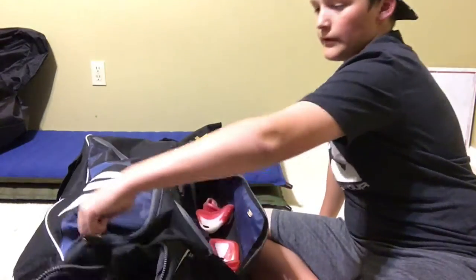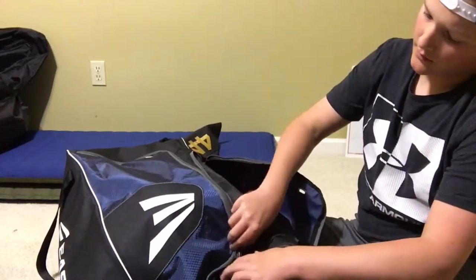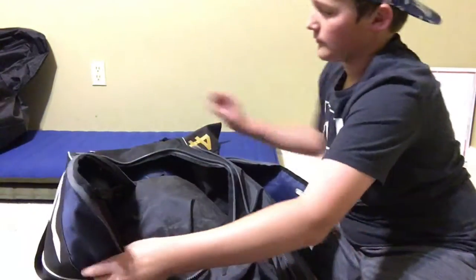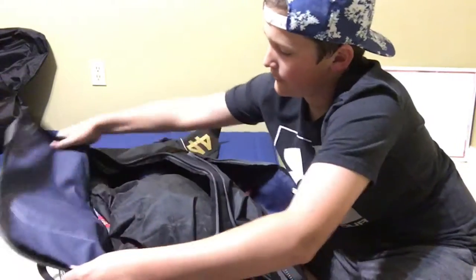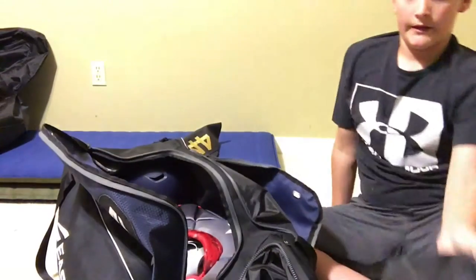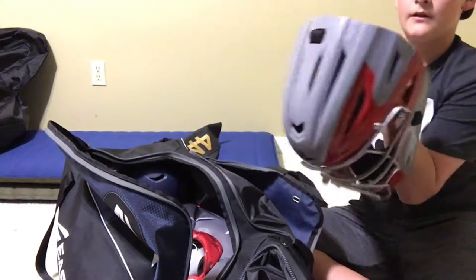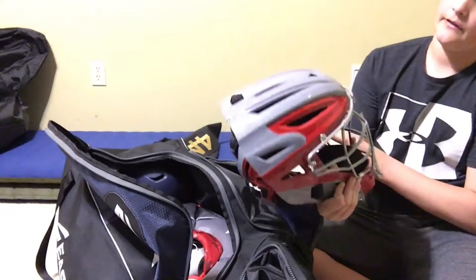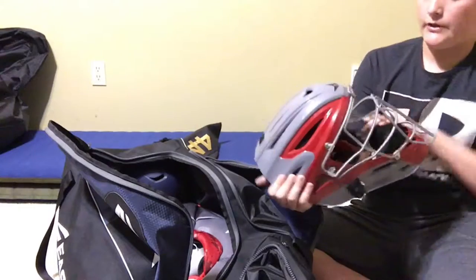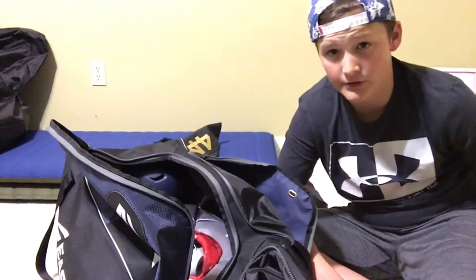Now we're going to the main compartment. I'll show my bats at the end, don't worry about that. I think this will be the first time I've ever shown you my new catcher's gear. First off, I keep it in this little protective thing that it came with. Inside we have my hockey-style All-Star, red and dark gray catcher's helmet. Really nice — still in good condition.